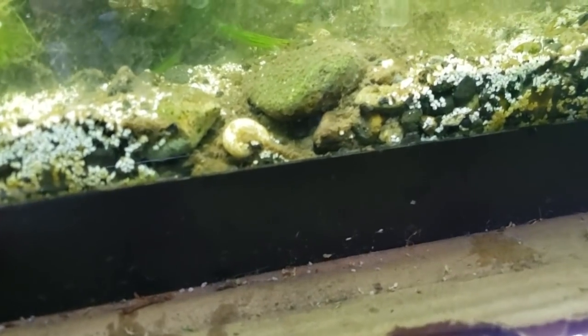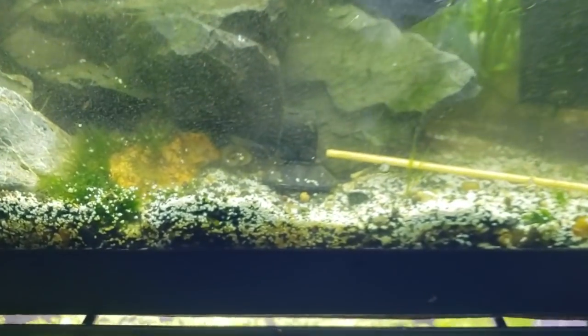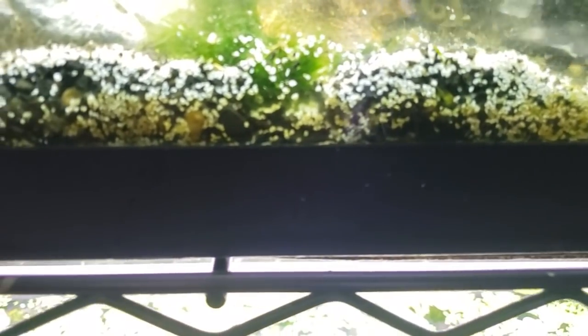I'm probably going to have to basically restart this tank. You see all these pockets in here that were just filled with this gross bacteria. So it's just a reminder that if you're going to use a dense substrate like this, either have a plant, Malaysian trumpet snails, or something that's overturning that substrate so that it's not so stagnant, because it really can sneak up on you.